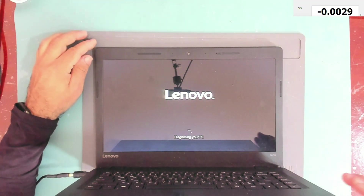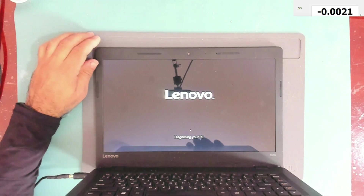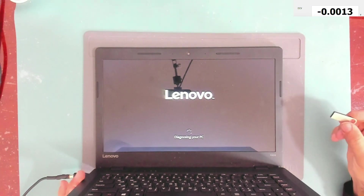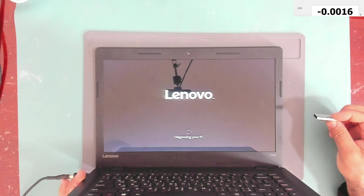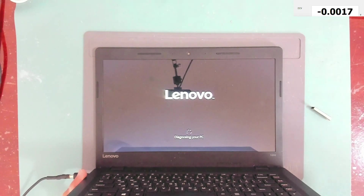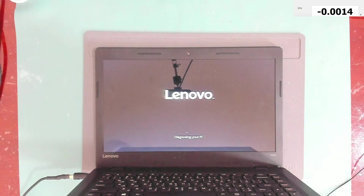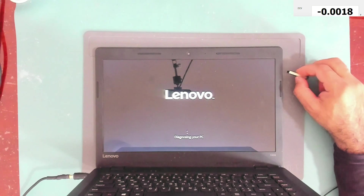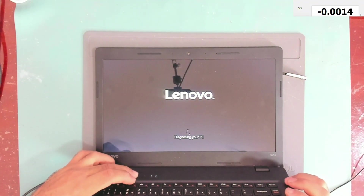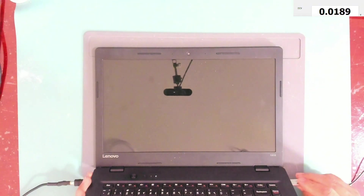After waiting long enough, it seems to be stuck on the display saying 'Diagnosing your PC.' I'll try inserting a Windows 10 USB stick and attempt to repair the operating system. This USB stick does contain Windows, so let's turn off the laptop and insert the USB stick into a USB port.